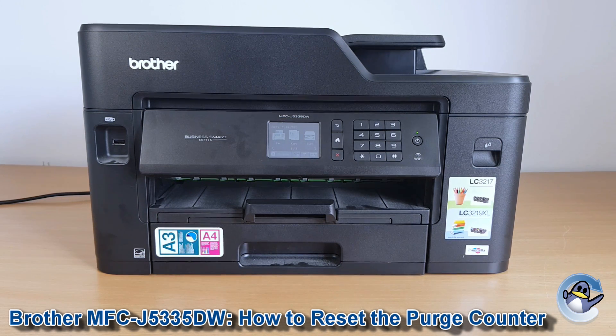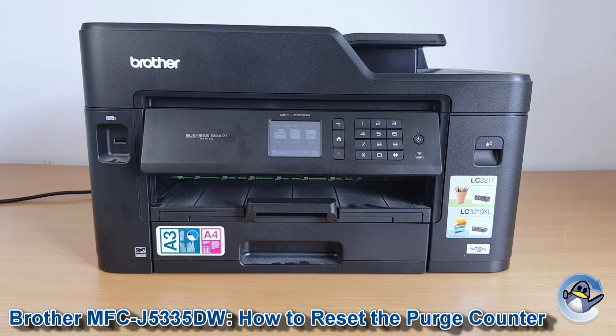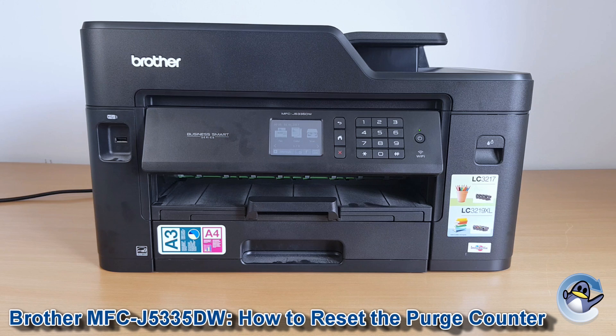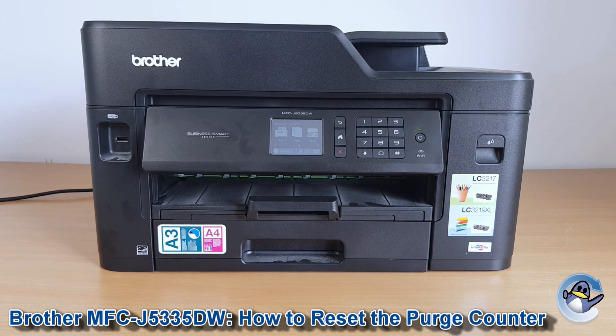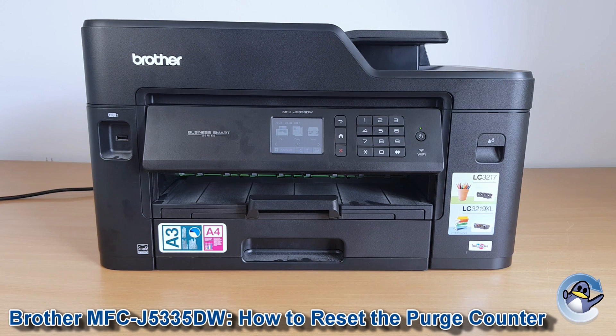So if you're not planning on physically changing the sponge, I would recommend putting something underneath the printer like a sheet of cardboard, just in case ink ever does spill out. Otherwise just be vigilant and keep an eye on your desktop.